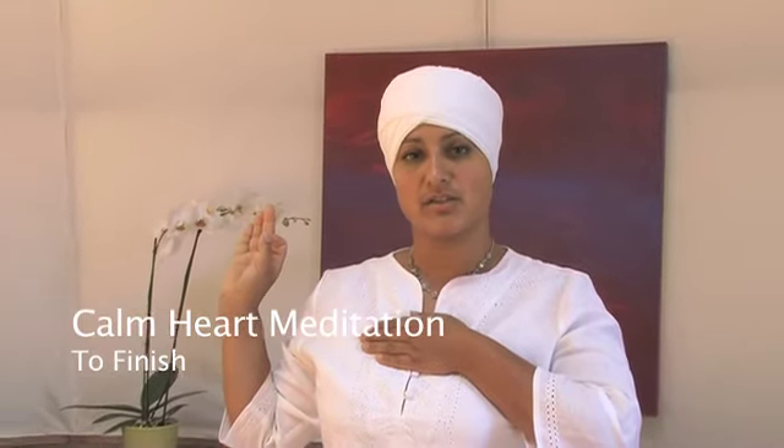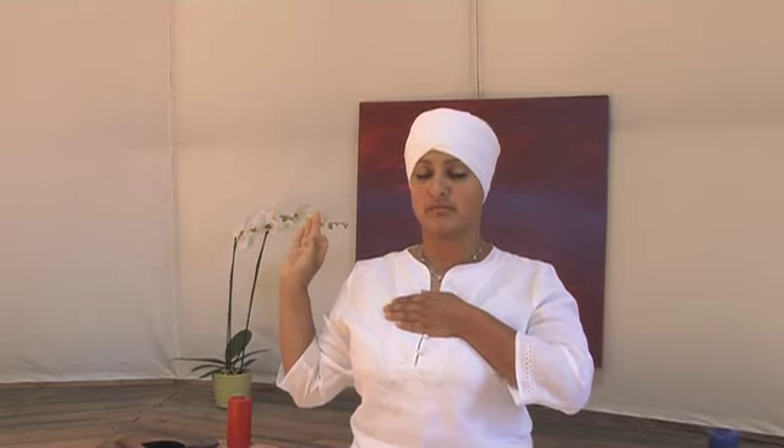To finish, you're going to breathe in through your nose and breathe out strongly three times. Then slowly and gently relax your hands.